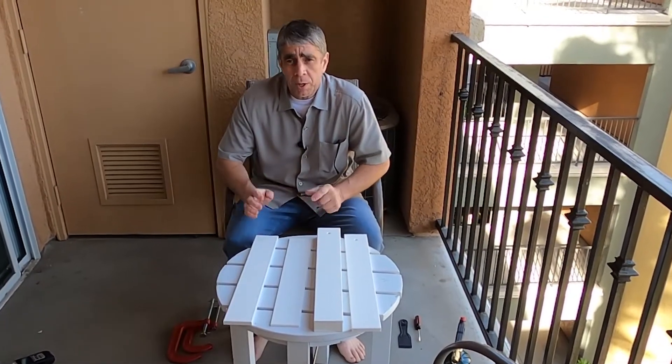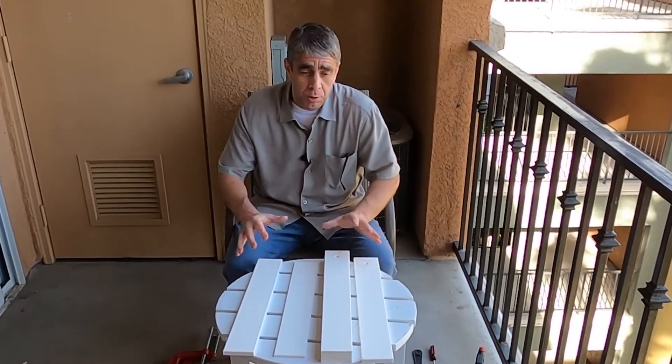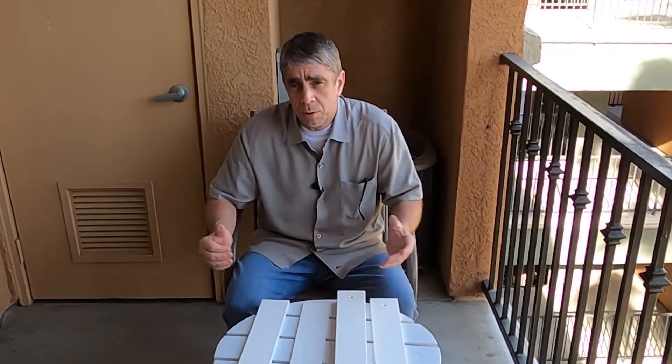Before we get started, I want to make sure that everybody understands that this is not a tutorial on how to glue plastics or any other product together. I'm not here to tell you what to do. This is simply a demonstration on what I did for my project.